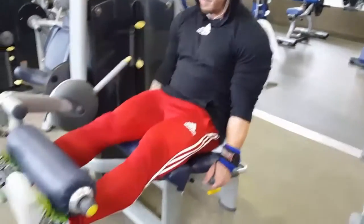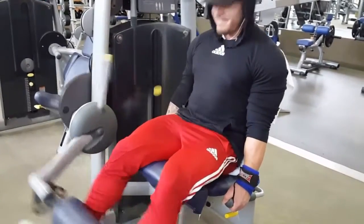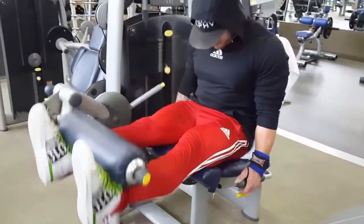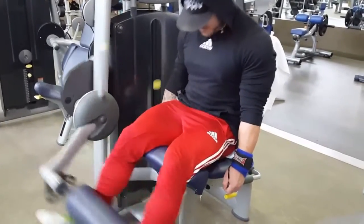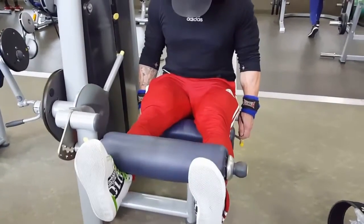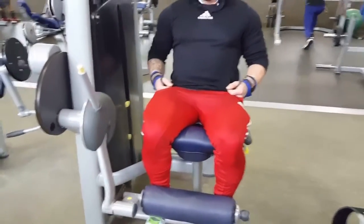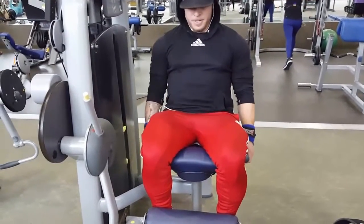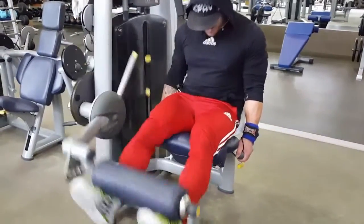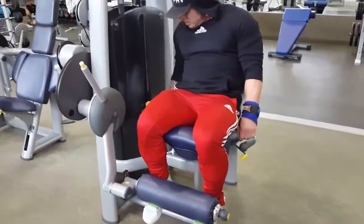This is Fraser's leg extensions — he's doing a rest-pause drop set. He's got his heavy weight on there and he's doing his number of reps laid out in his program. Now he's rest-pausing and then he's gonna crank out a few more on the same weight. That's the rest pause — now he's gonna drop the weight.